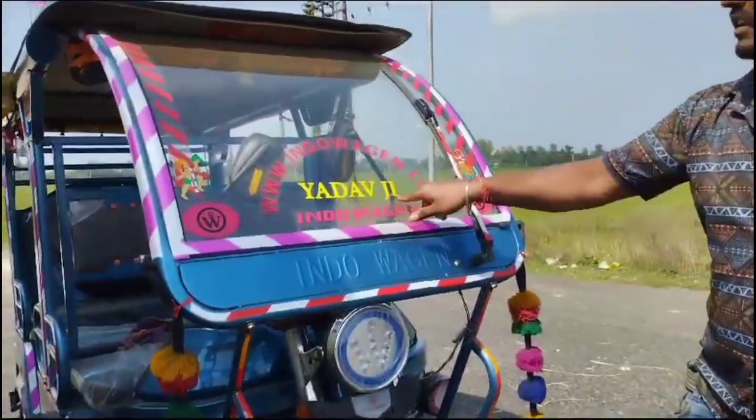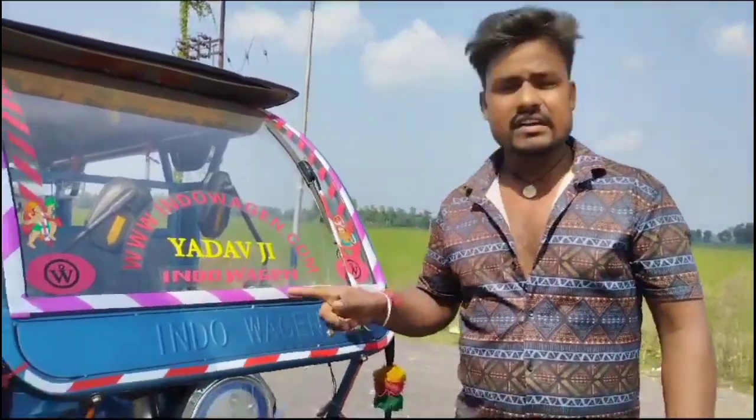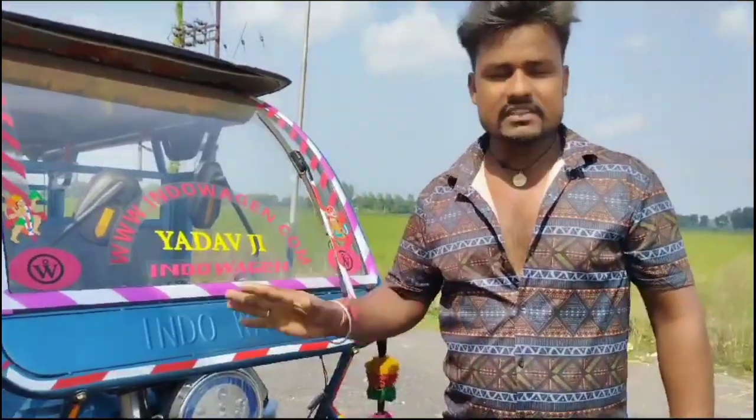This car is a person who is talking about this car. If you are watching from Bihar, you can contact us. The car's new weight is 1,50,000 — new price. But you can see some modifications in the car.